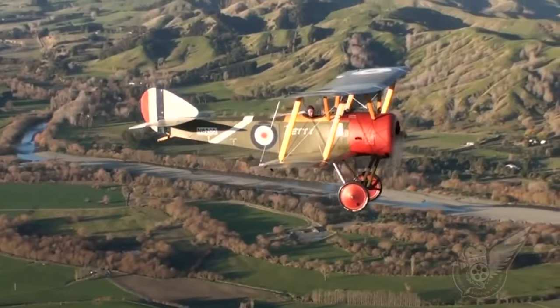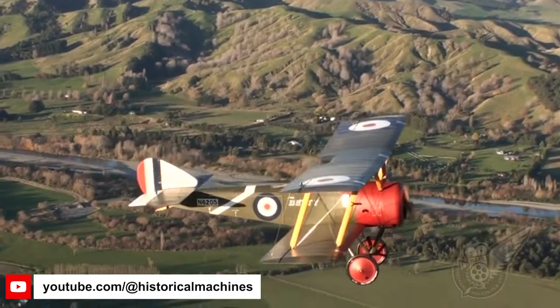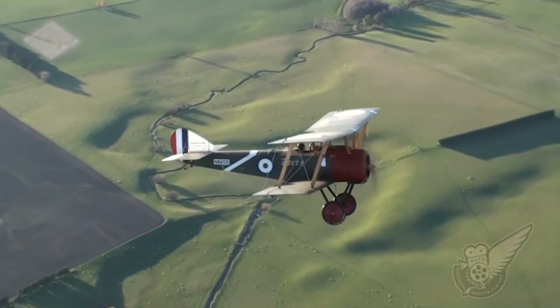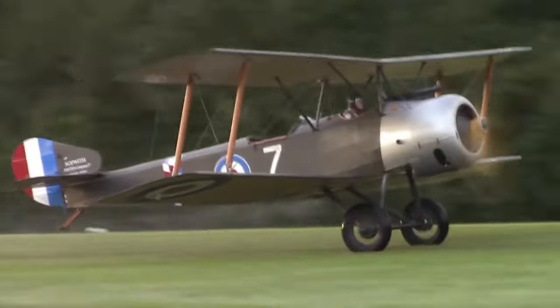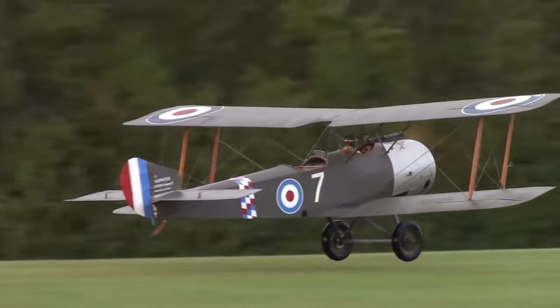The Camel was developed from the Sopwith Scout, more popularly known as the Sopwith Pup, which entered service in the Royal Flying Corps and Royal Naval Flying Corps in 1916. The Pup was affectionately named so because it was smaller than the larger two-seat Sopwith 1½ Strutter, and it was armed with a single Vickers machine gun.